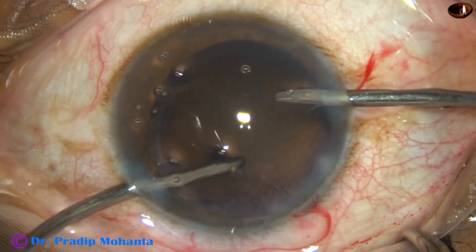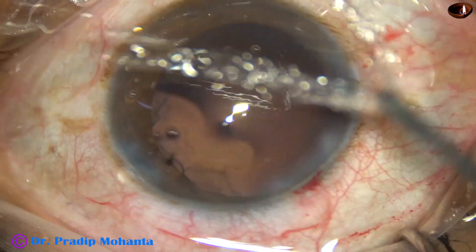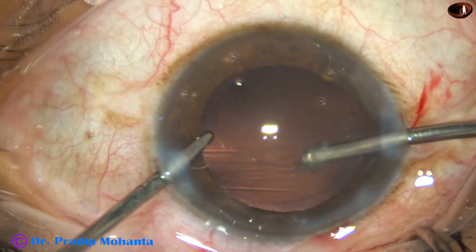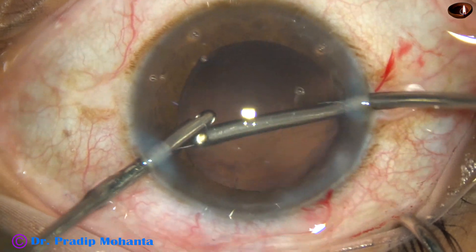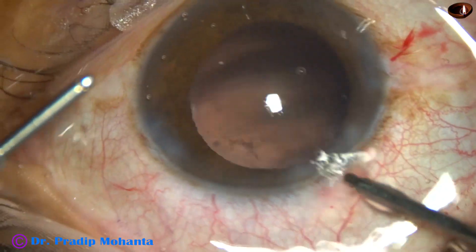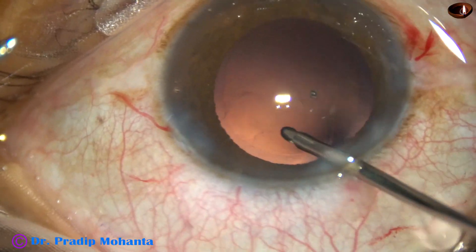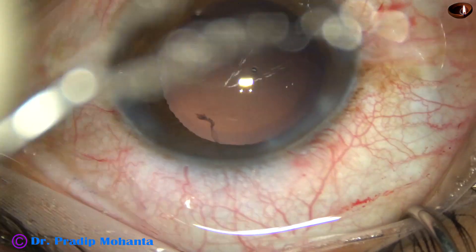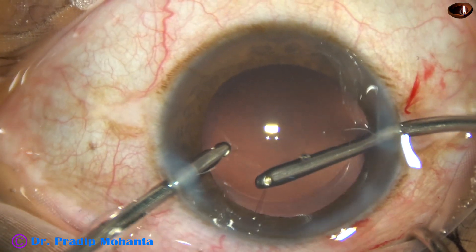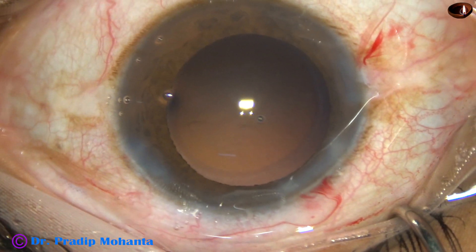The cortical matter is being removed. Most of the cortex has been removed. Now I change hands — irrigation from the left — and the remaining cortex from the left is removed. But some cells are still sticking to the posterior capsule. I use only the irrigation to dislodge these cells, but I see a tag there, so I use irrigation from the left and aspiration from the right to remove these lens fibers. Thorough cleaning of cortex is done.